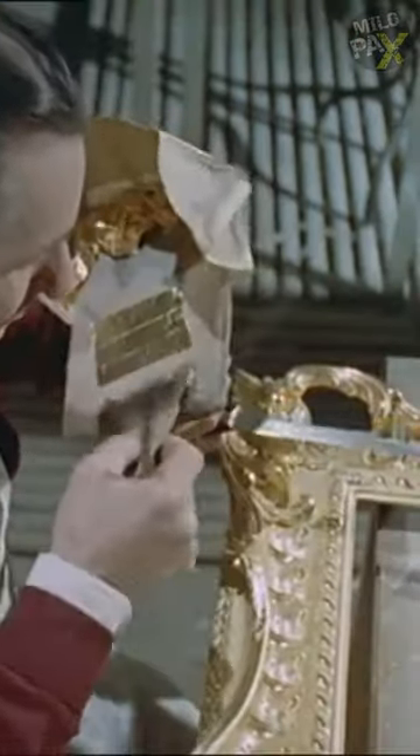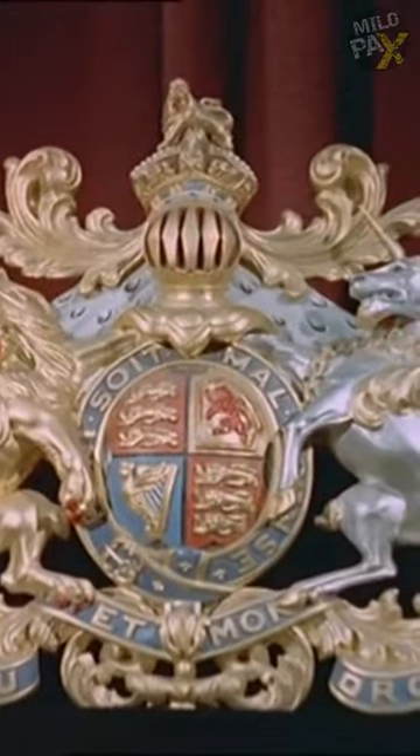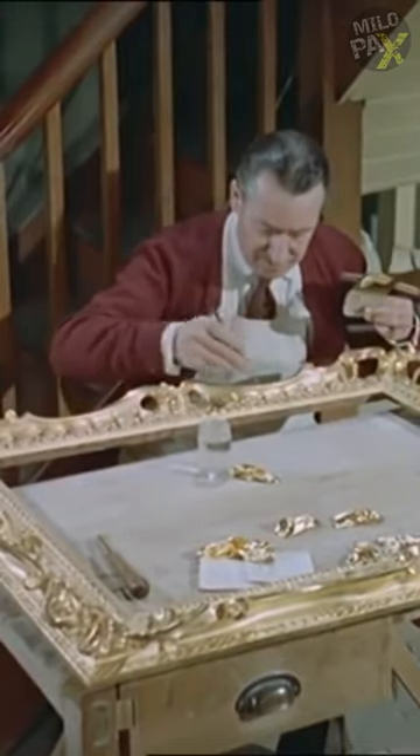The leaf is now ready for outdoor use on landmarks such as the gates of Buckingham Palace, and indoor applications like gilding picture frames.